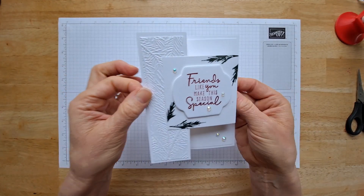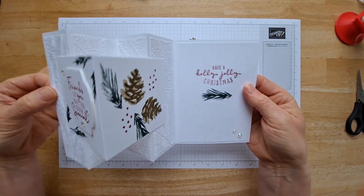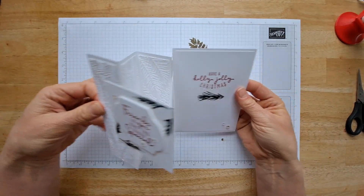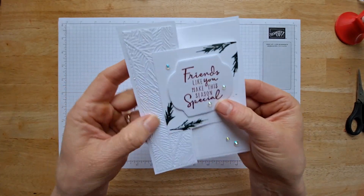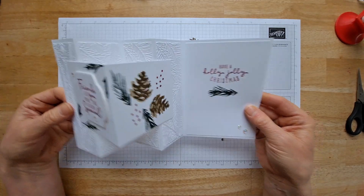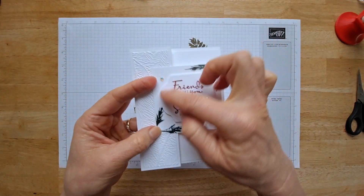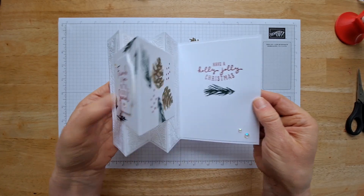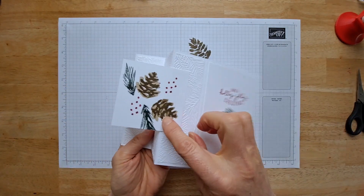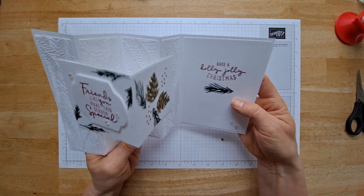I just wanted to show you one more variation — I made this one wanting white on white. I thought that looked so pretty, just very simple and elegant. This is great if you don't have all those colors of paper — just do white on white, especially for the holidays. I cut this out and stood it up with some Stampin' Dimensionals, and you can see that I stamped directly on that insert and did not use the squares.